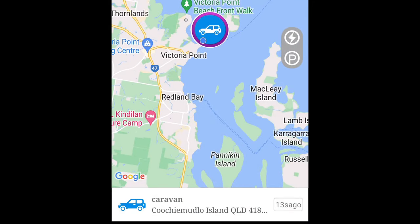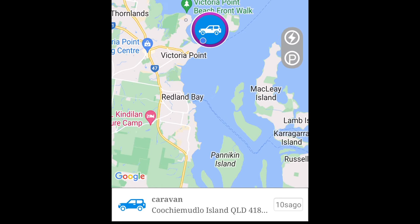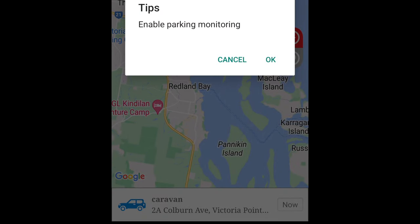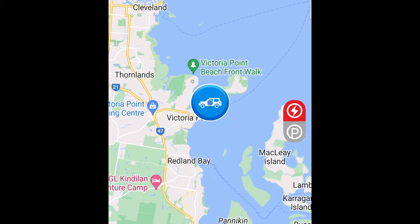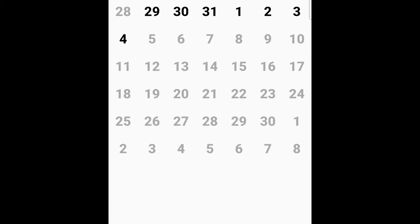This is the app — it's got a fair bit of detail. There are heaps of settings you can change, or you can keep it simple. You can change between map and satellite view. At the moment I'm down at the beach and it's showing purple because I'm not moving. You can actually create a geofence — basically if this vehicle or caravan moves, you'll get a report straight away with an address and an alarm. You can also enable parking monitor. In the history section, you can click on dates to look back — I only connected this GPS on the 29th so it only highlights from then.